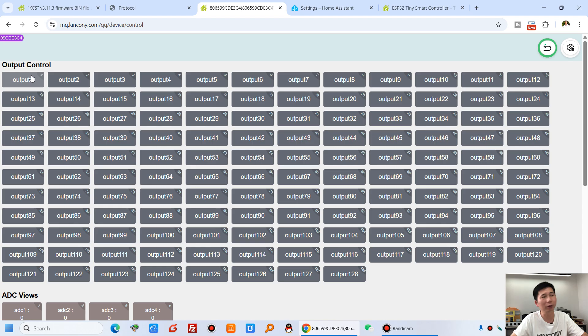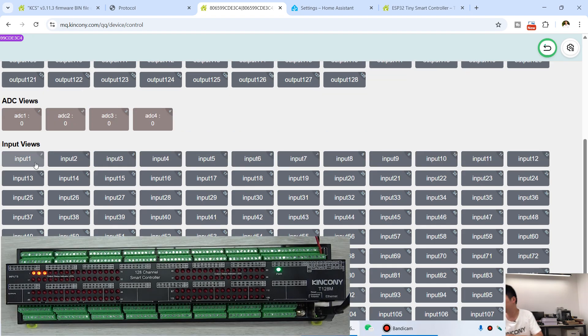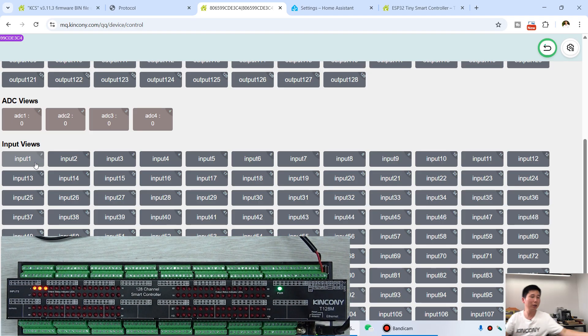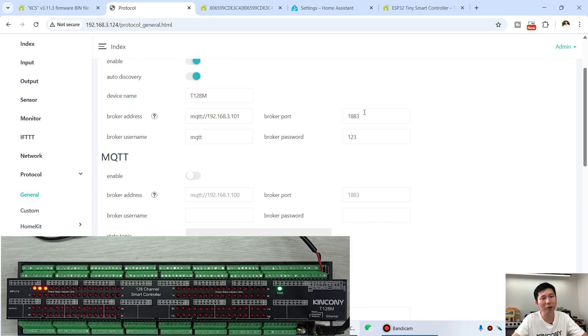With the Kinkone cloud server enabled, you can use a web browser on any computer or mobile phone to control all 128 channels. I click to turn on channel 1, channel 2, and channel 3 — you can see the three LEDs are on. This also shows the digital input for remote monitoring of sensor states. If I short the input terminal for input 1, it turns green, and when I remove it, it recovers.